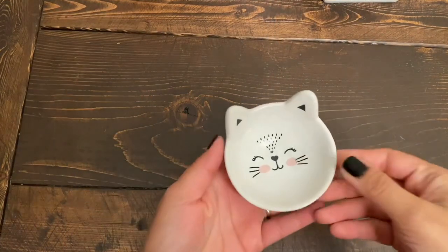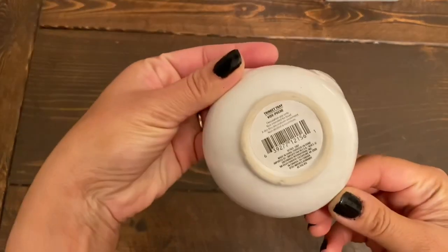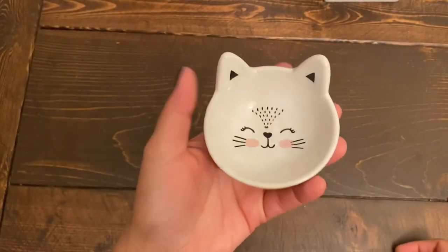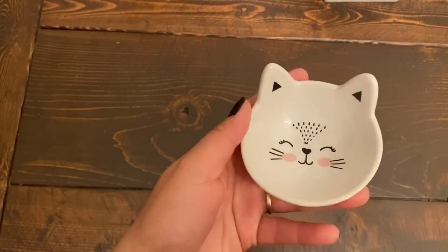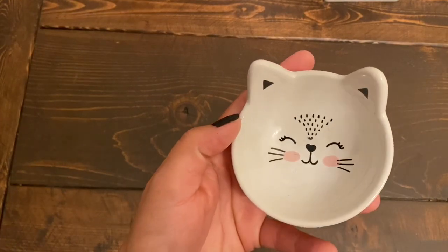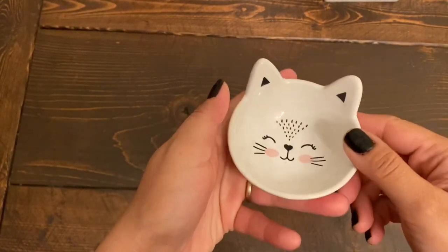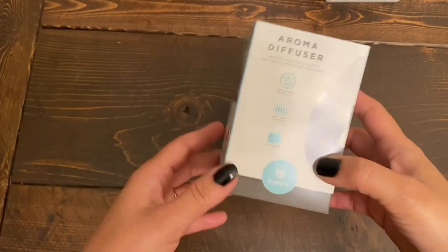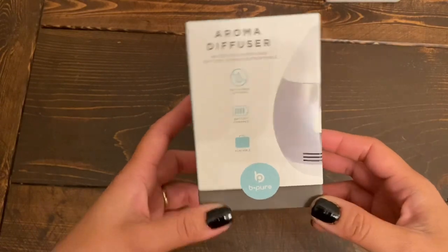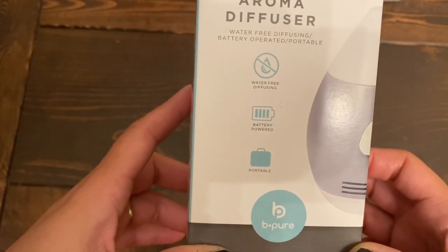The next item is this beautiful trinket tray. They had four different styles with different animal characters on them. I just got this one — it looks like a kitty. This is mainly for my daughter's room. The next home item is this aroma diffuser — water-free diffusing, battery-powered, and portable. I've heard very good reviews about these ones from my shop-with-me video feedback.